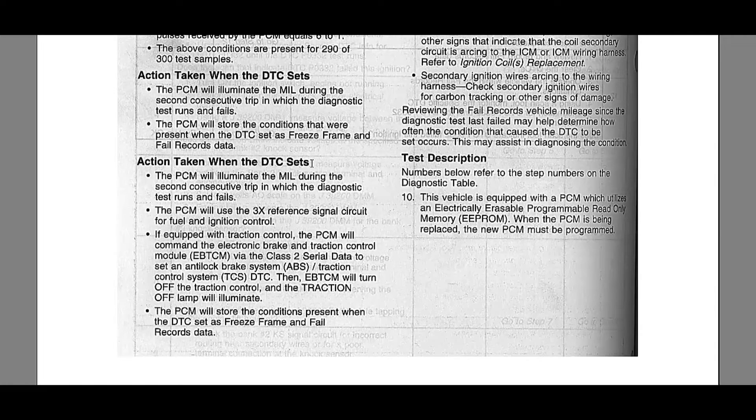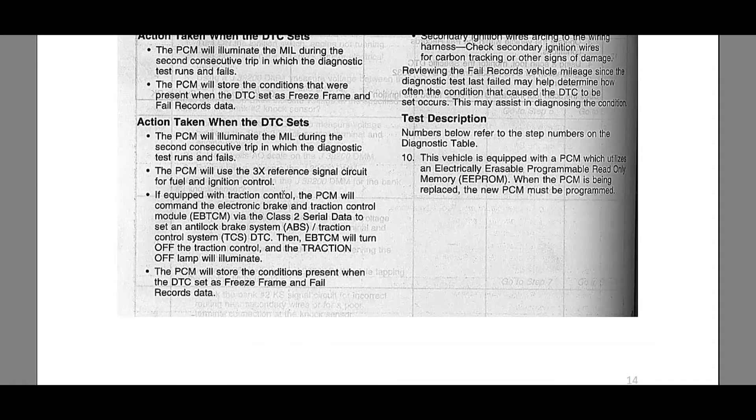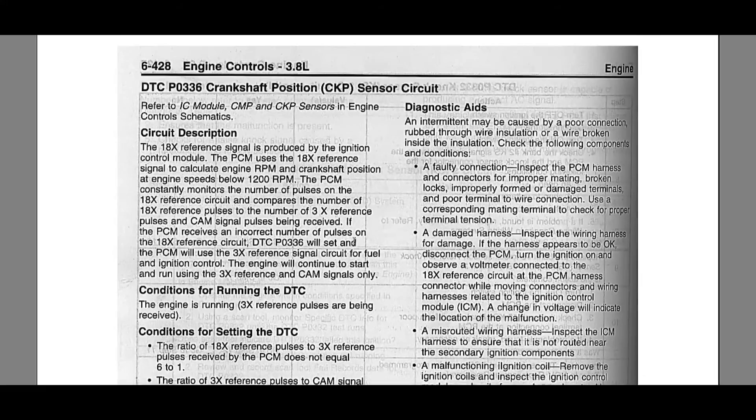With the DTC set, the PCM will use the 3x reference signal as we already know. If you have traction control, it will be disabled and the traction control light will illuminate. That may have happened on my car since I have that feature, though I don't specifically remember it. Freeze frame data is also stored as covered.